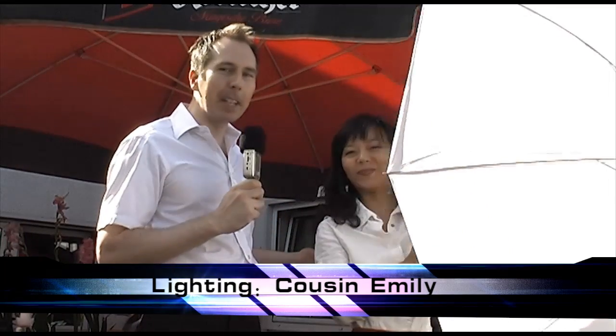One of the tips I would like to give you is have an assistant who is caring about the light. I've got my assistant over here, my dear wife Emily. I would say she's my art director because she's much more artistic than I am personally, and she's caring about the light, and that is very very important.